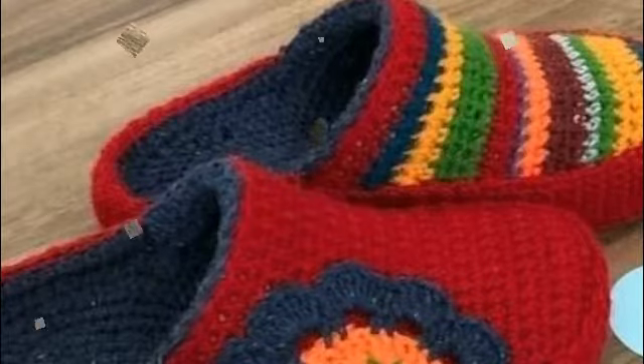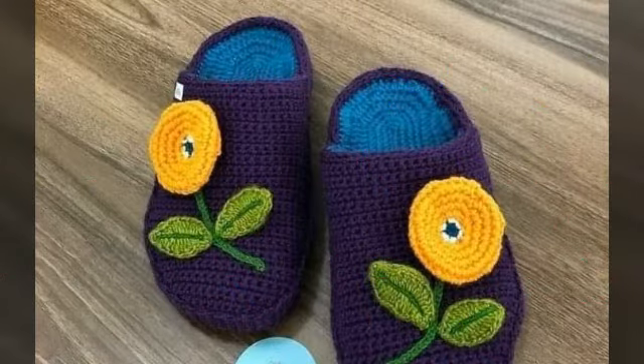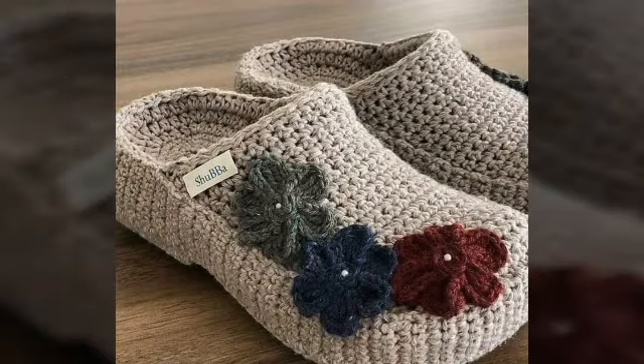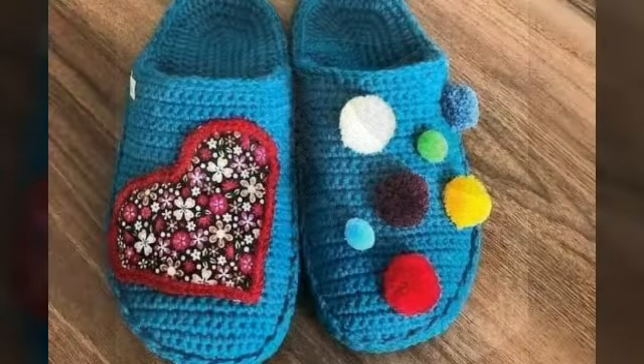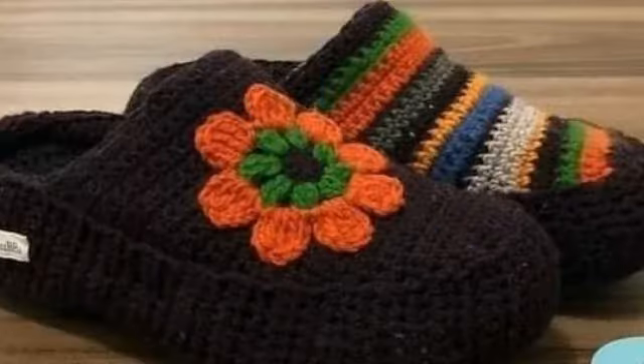If you want it, you can sell it. You can sell it online, or you can purchase and buy it. If you want it, you can leave it on the channel.